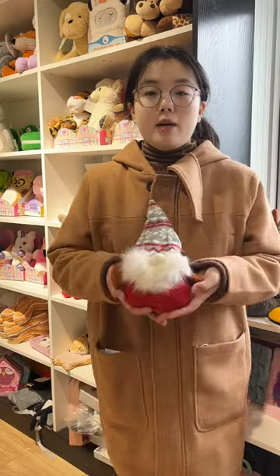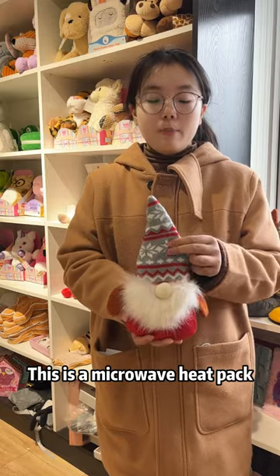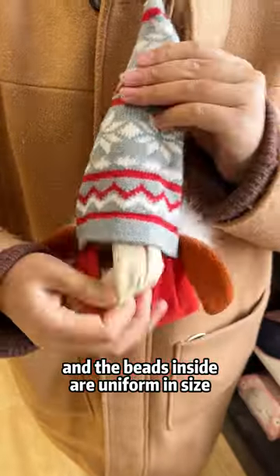Hi everyone, today I want to show you the microwave heat pack and tell you all about it. This is a microwave heat pack — it comes with a soft cover, and the beads inside are uniform in size.